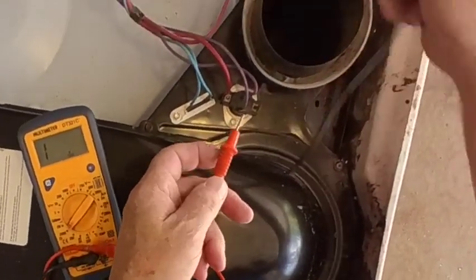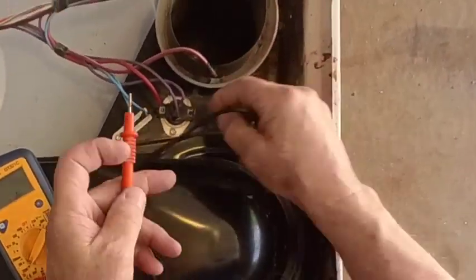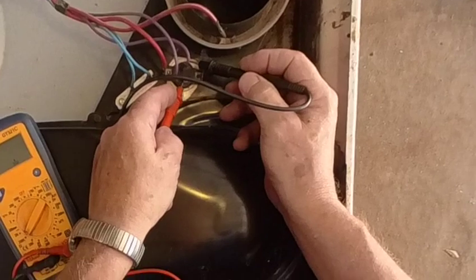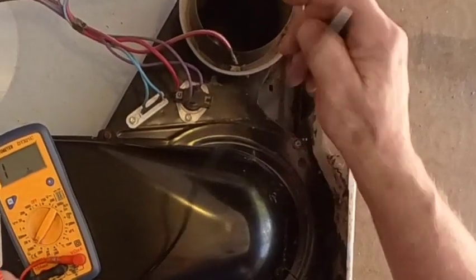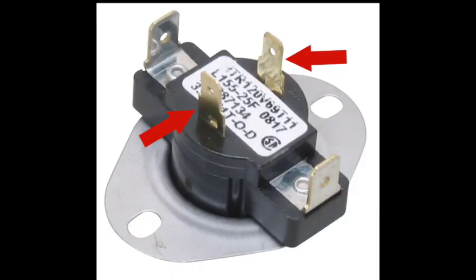Number six: jump back to the blower side and check the cycling thermostat — the one that has four spade connectors. Unplug one of the large spade connectors and check for continuity. The center plugs on this device won't stop your dryer from heating, but they will cause the temperature control to malfunction. These are connected to a small inner coil that heats the bi-metallic part of the thermostat and causes it to open before its usual 155-degree limit. Note: if your multimeter gives an audible tone for continuity, it will check bad on the coil every time — you must use the digital readout function instead.